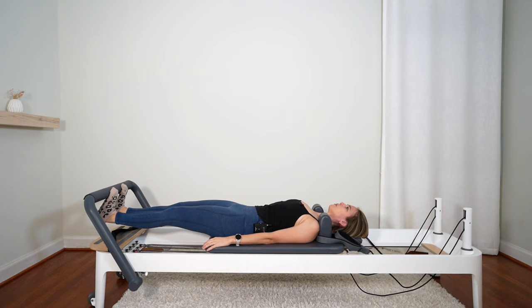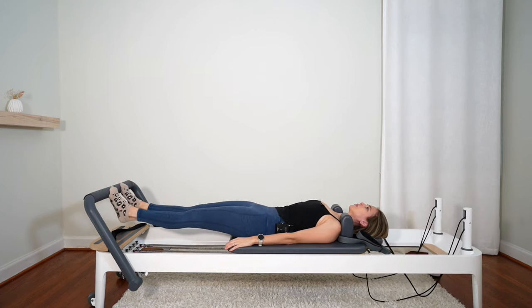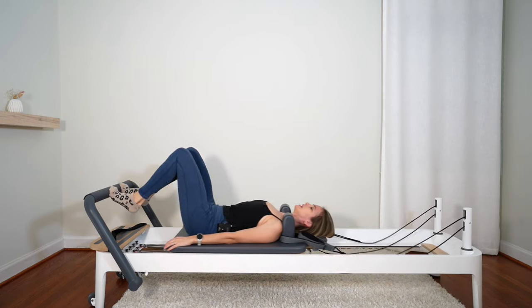Let's do three more. And two. Last one — lift the heels, bend the knees, bring it in.